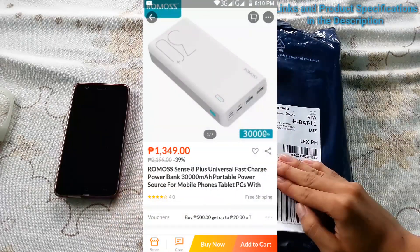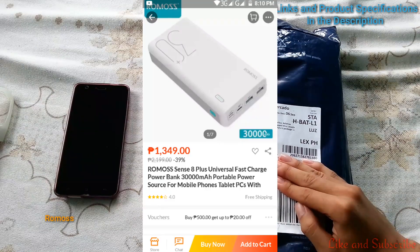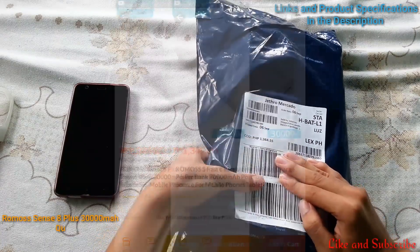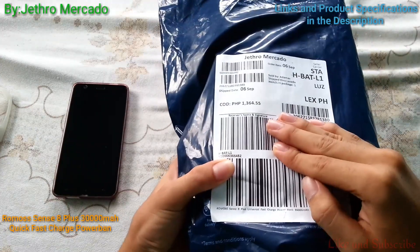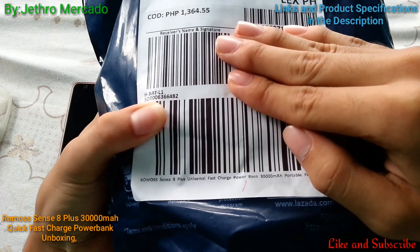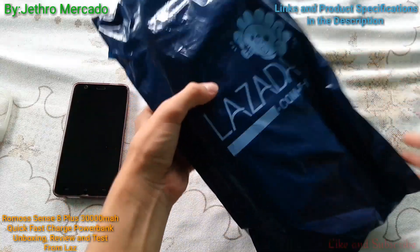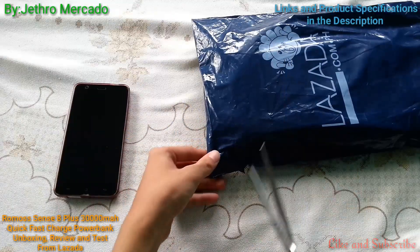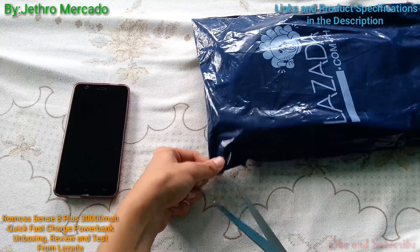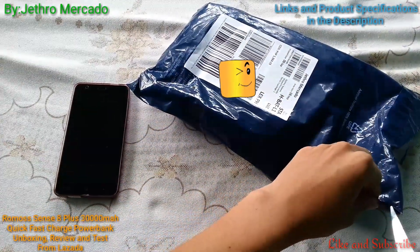Today we will be unboxing the Romo Sense 8 Plus fast charge 30,000 mAh power bank. It costs about 1,364 pesos and it weighs about 671 grams based on the product information.